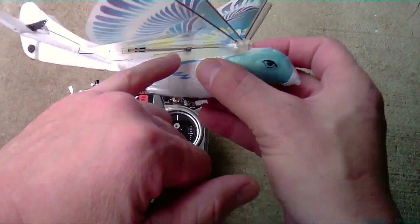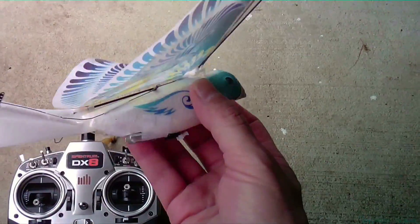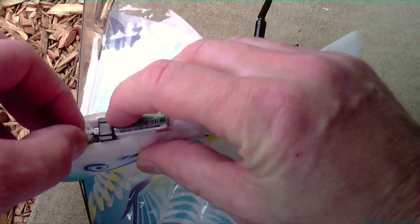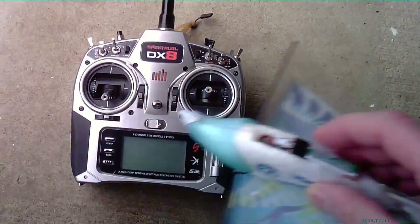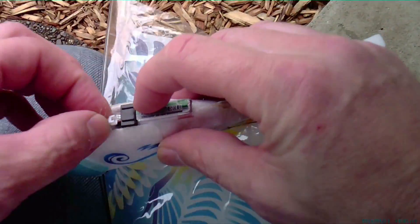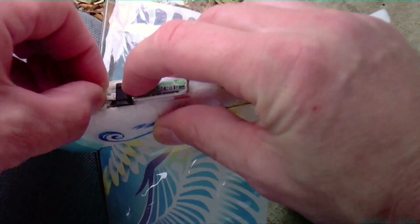So it would be proportional and I think it's going to work. I'm going to give it a shot and see how it does. This will be the maiden with the new receiver — see if it flies or not.